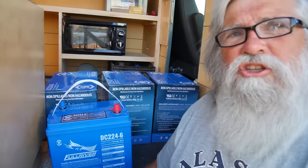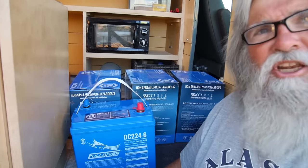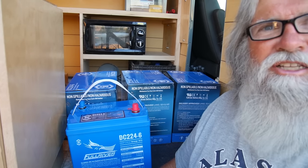Hi everyone, welcome back to my next video. I'm continuing my build, getting along really quick, getting near the end. Here behind me are the stars of the show — that is $1,000 worth of batteries sitting right there. It doesn't look like much, does it? Just four cardboard boxes. There are four AGM golf cart batteries. I'm going to talk to you in this brief video about AGMs, why I bought AGMs, and should you buy AGMs.